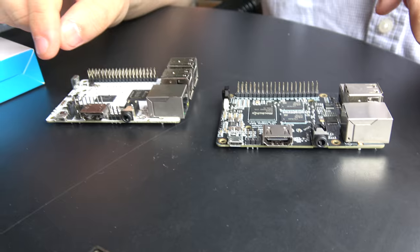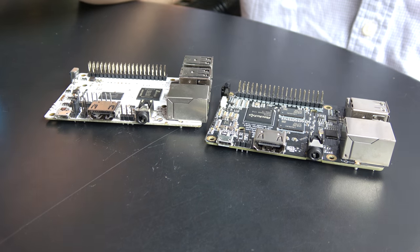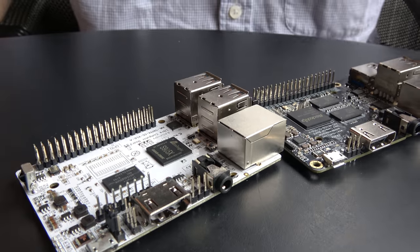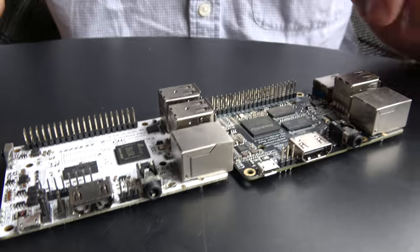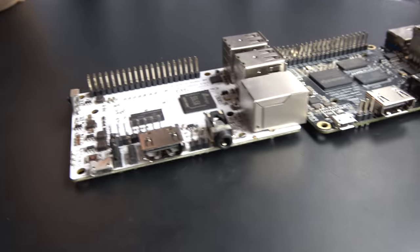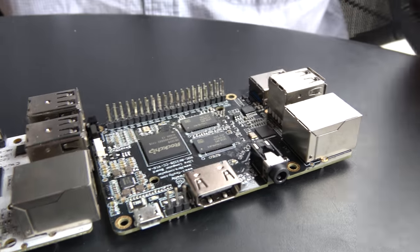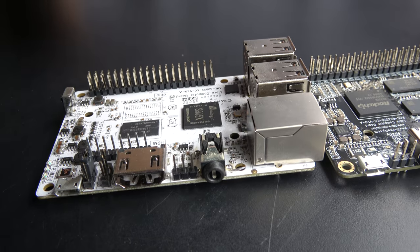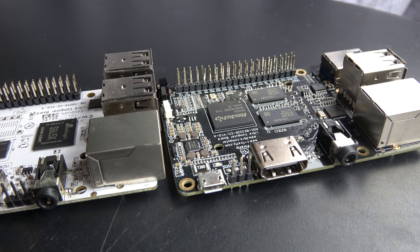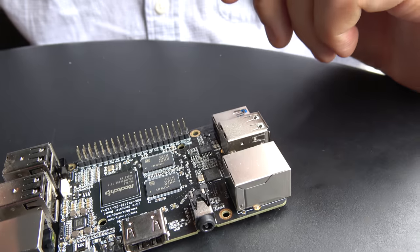Micro USB was designed to support 1.8A — when you run more than that, you get voltage issues like with the ASUS Tinkerboard or Raspberry Pi 3 where everybody sources special power supplies. With these boards you can use run-of-the-mill power supplies like your phone charger without any stability issues, as long as you avoid cheap $2 power supplies from AliExpress that are rated at 250mA but marketed as 2.5A.